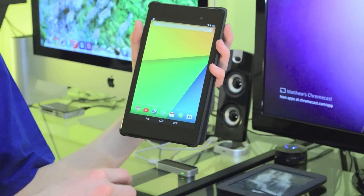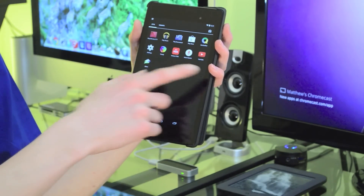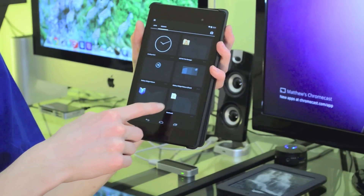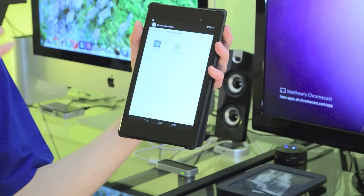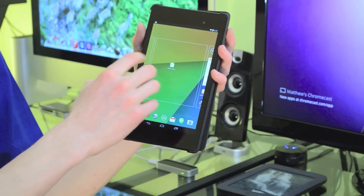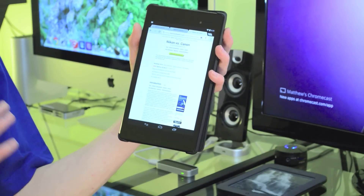Once you hit save, you then need to exit out of your web browser. Go into your app drawer, scroll all the way over to widgets, and then it should say Bookmark. Give it a long hold on that, drag it to your home screen, and then here it'll give you a list of all the bookmarks you have on your tablet, and then you can select the specific one you want. And now whenever you tap on it, you can find that article from your homepage.